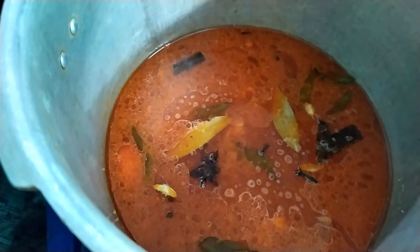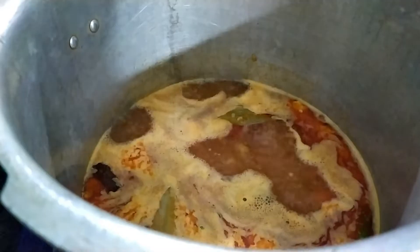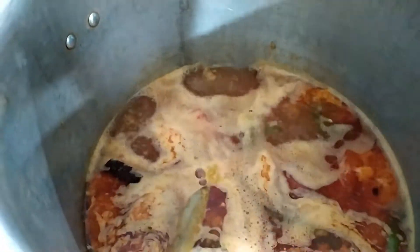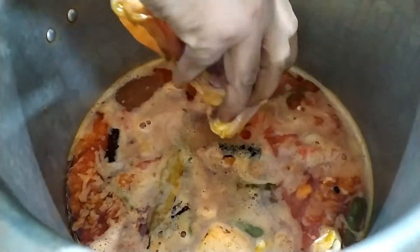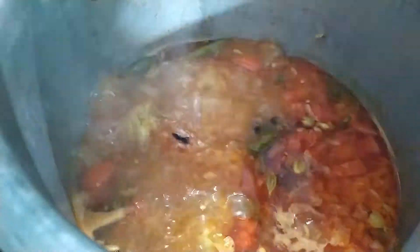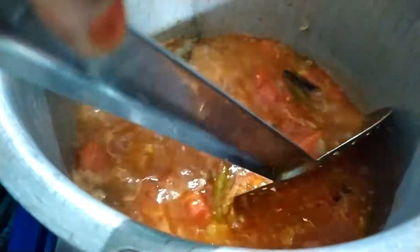This is how I cook chicken. I will cook chicken. I have to make a piece of chicken.